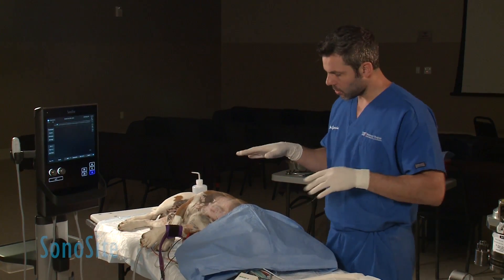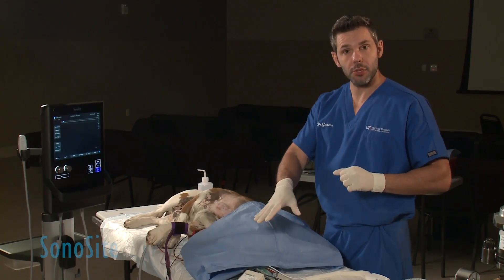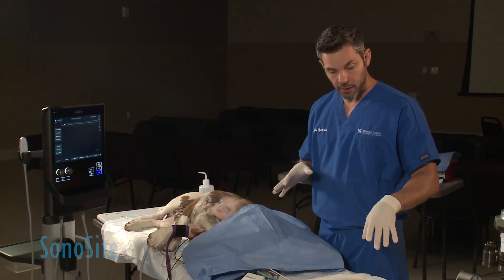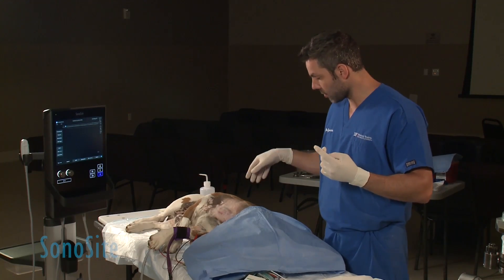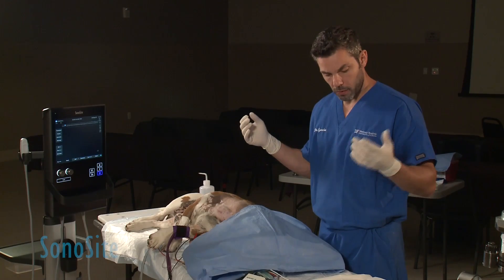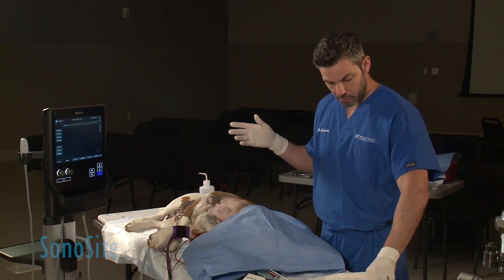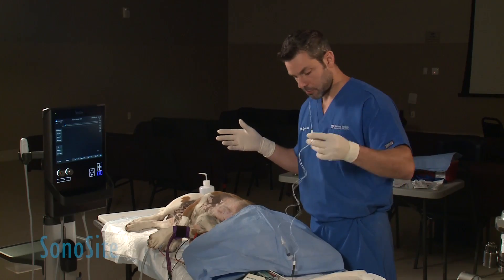Now I have scrubbed the area that we're going to be blocking. The animal is connected to my needle stimulator at 0.7 milliamps. My needle is already primed with the local anesthetic. I don't want to inject any air. I have sterile gloves on. The ultrasound is not covered, so my right hand is going to be unsterile, so I will try to avoid touching my needle with this hand. Only my left hand is going to be touching my sterile needle. I'm just going to remove the cover and have my needle ready.